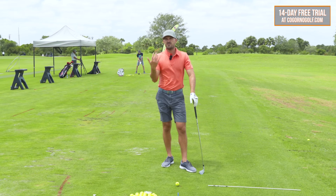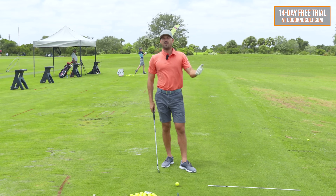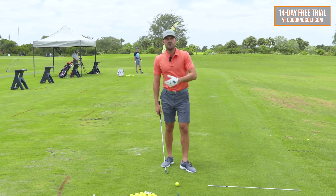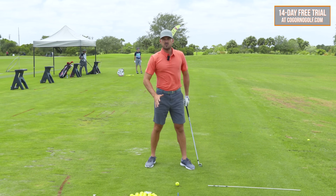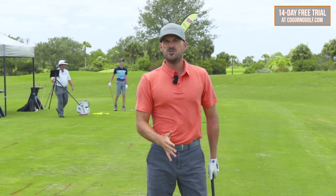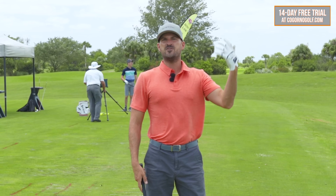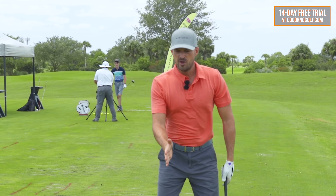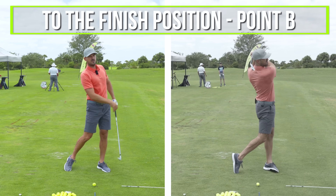Strategy number two — very similar to the first one, but a slightly different concept. Players that struggle with their tempo and rhythm and rushing the downswing are really putting a lot of attention on trying to get to the golf ball, get to impact, or hit at the golf ball. What I would rather you have in your mind is a sensation that you're going from the top of the backswing, point A, to the finish position, point B.